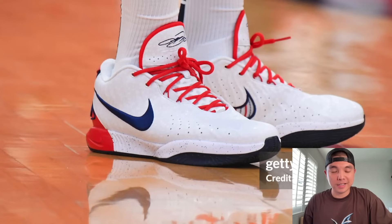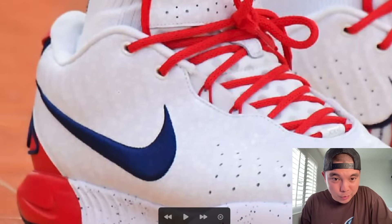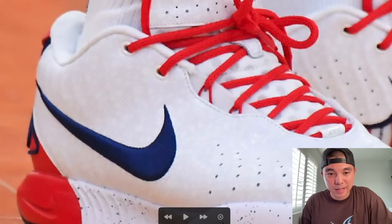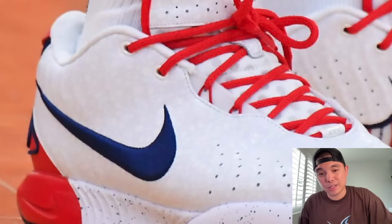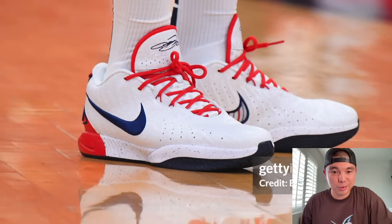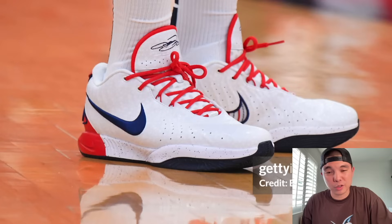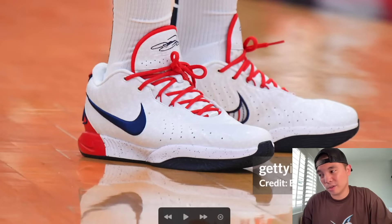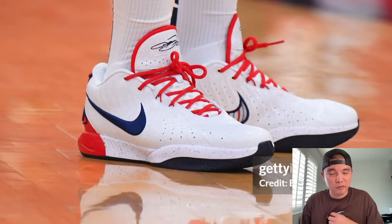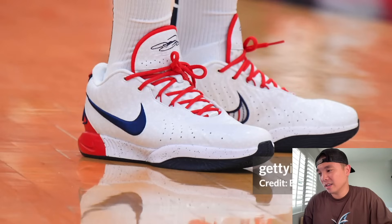Here we have the LeBron 21 USA worn by LeBron James himself. If you look right here, they're using the same exact print or material as the GT Cut 3 and the KD17, as well as those Kobe 4 Pro Tro USA — so that seems to be the theme for 2024. I don't think these will release, but hopefully we can get an alternate version because the LeBron 21 is an underrated shoe performance-wise.